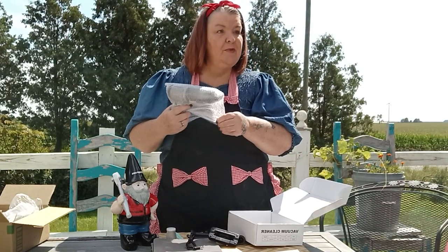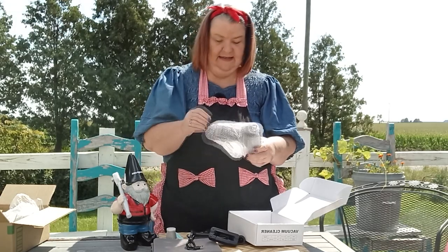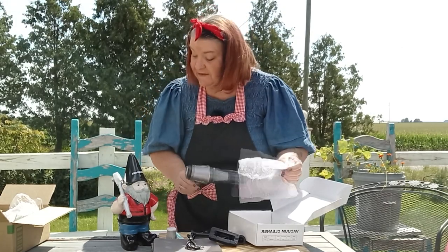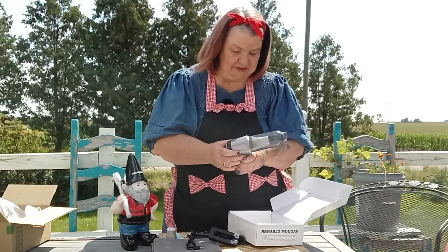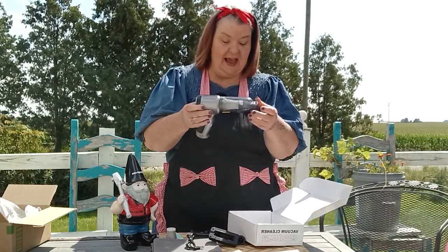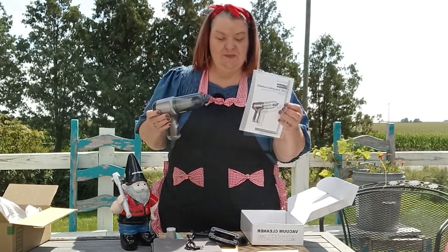Hang on — bubble wrap! I have to pop the bubbles. Alright, alright. I'll save the bubbles for you, Papa Gnome — he always wants to pop the bubbles. Okay, and here's our little vacuum, and of course we have our instruction booklet as well.